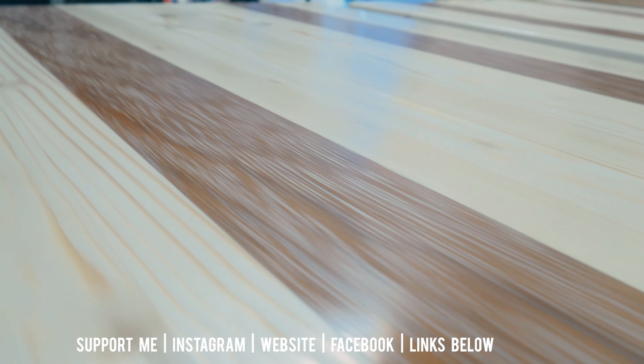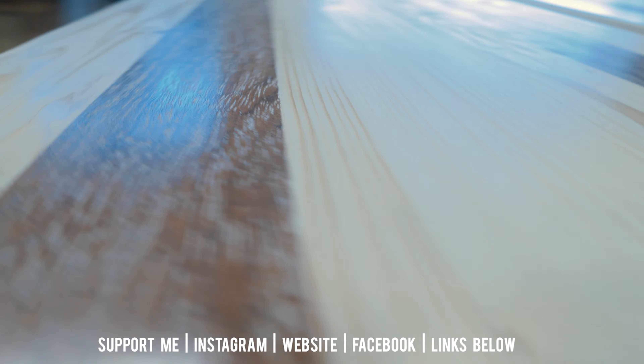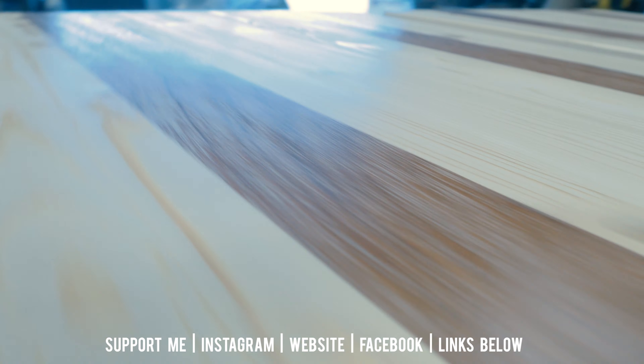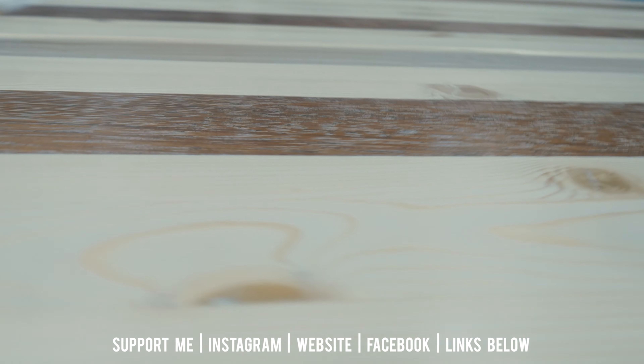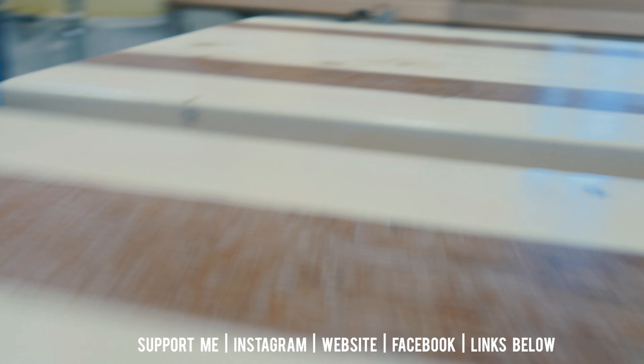If you hit that subscribe button, maybe you will be here to see that. Meanwhile you can get behind-the-scenes photos and info on my website, Instagram, or Facebook page — links in the description. I would appreciate it if you like, dislike, or comment on this video, and until next time, goodbye.